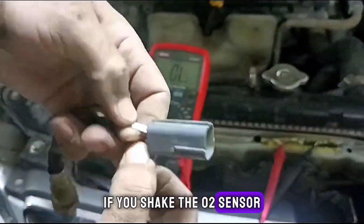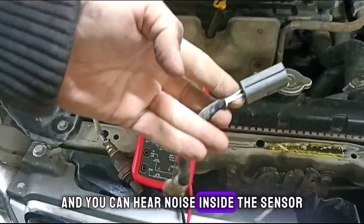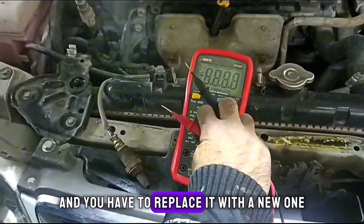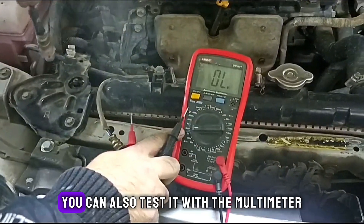If you shake the O2 sensor and you can hear noise inside the sensor, it means it is broken inside and you have to replace it with a new one.